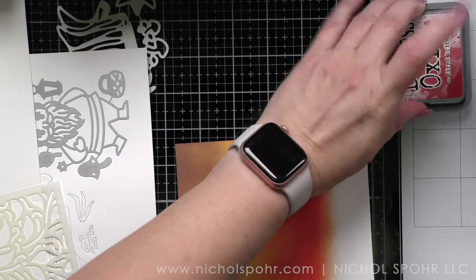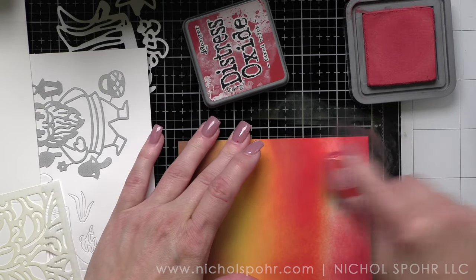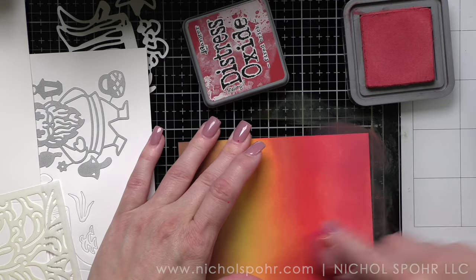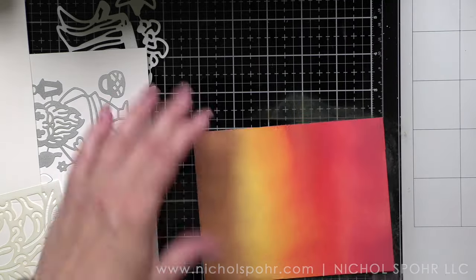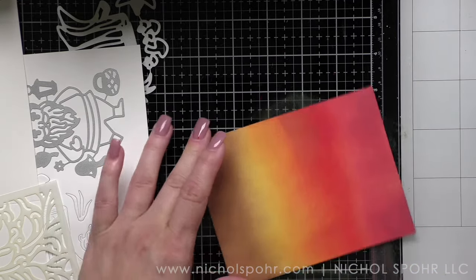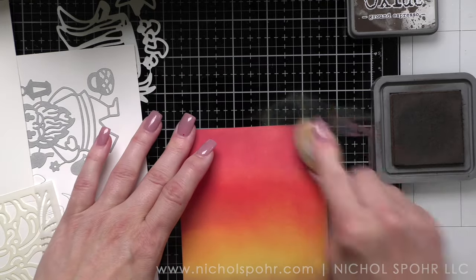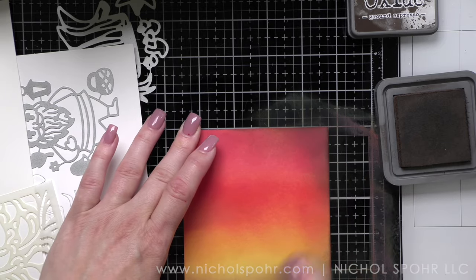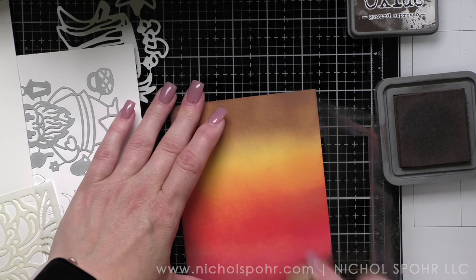This does take a bit of time, but it is so worth it. My idea for the background — I knew I wanted to use the new Fall Gnome Fancy Die and Tree Stump Fancy Die to create a scene, but I wanted a beautiful background that sets off the dies perfectly. I thought it would be beautiful to stencil leaves and swirls over a background, and I ultimately decided on white pigment ink over an inked background.